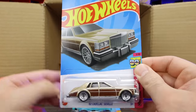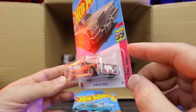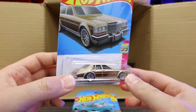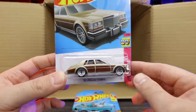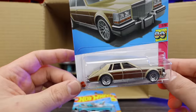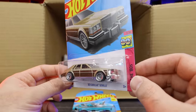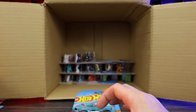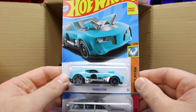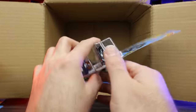The 82 Cadillac Seville — check that out. I believe this is a new casting for 2023. Look at that back end, very interesting design — these 80s Cadillacs had a lot of weird shapes to them. Pretty neat, I like that casting and can't wait to open it up. The Twin Duction in a new color and another 1988 Jeep Wagoneer. Another Batman Forever, another Erkenstein Rod, and another Barbie Extra.